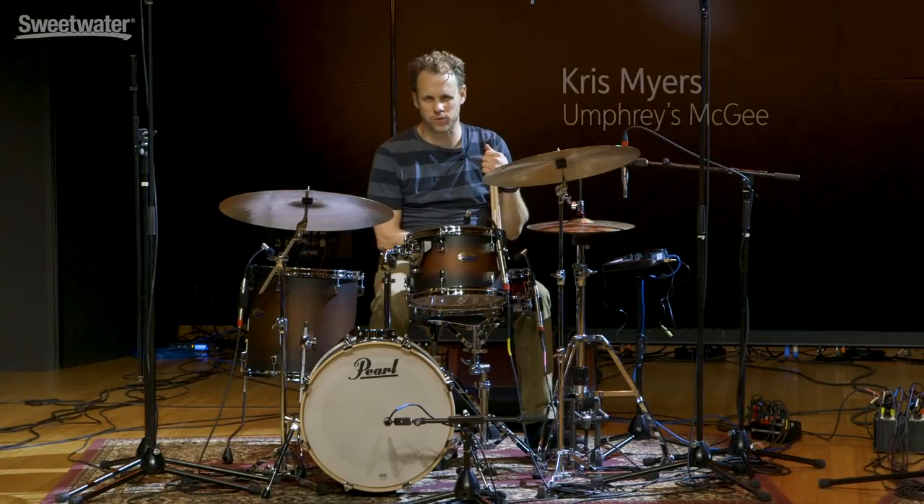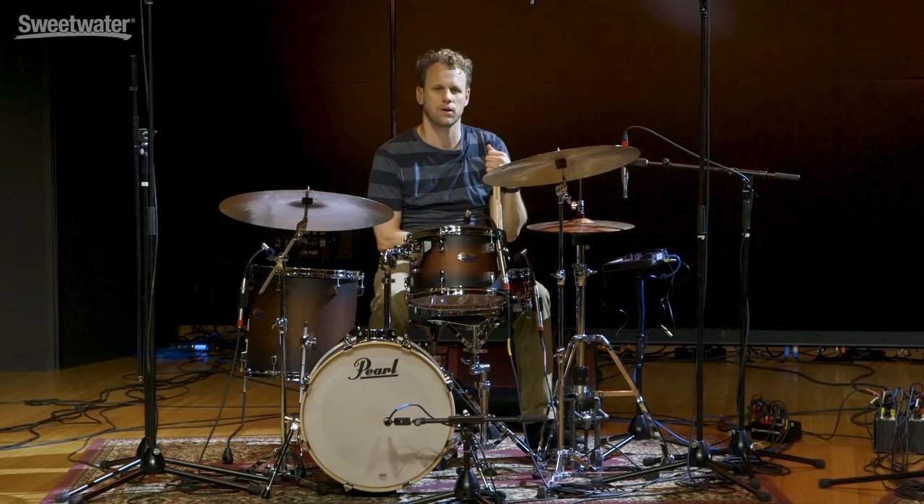This is Chris Myers from Humphreys McGee. I am going to demonstrate a couple of my go-to fills. This one is sort of implied over a quarter note pulse in 4-4.